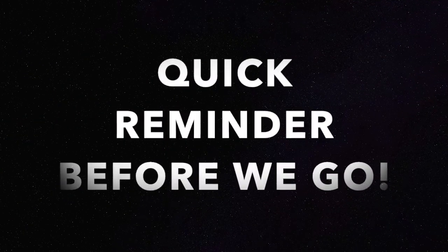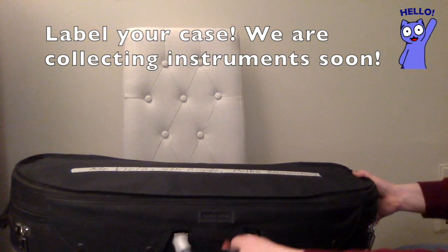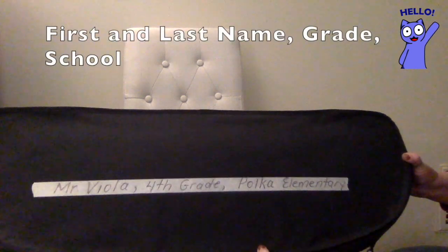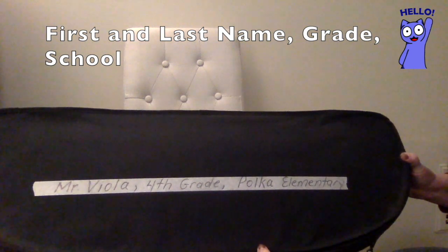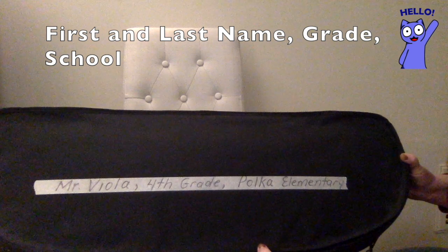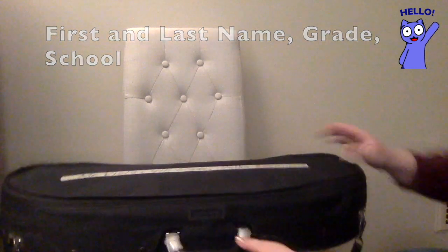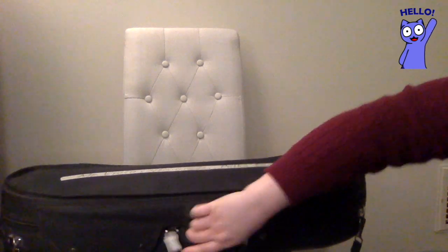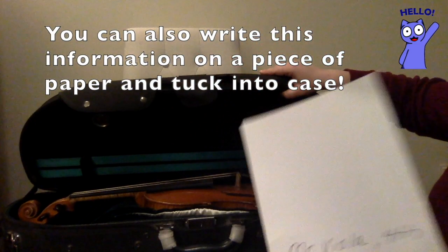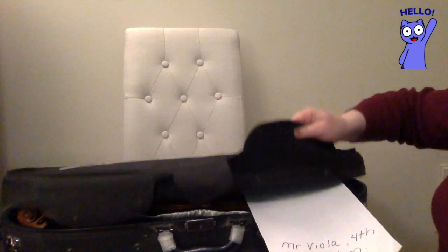I have one really important reminder before we go. We will be collecting instruments soon, so we will need to have the cases labeled. So if you could get a head start on that, that would be great. We would need you to put your first and last name, your grade level, and the elementary school that you attend. For example, this case says Mr. Viola, fourth grade, Polka Elementary. If you don't have a piece of tape available, you can also write these things on a piece of paper, open your case up, and just tuck the paper in the case and close it back up. That will also work. Please make sure you do this this week.